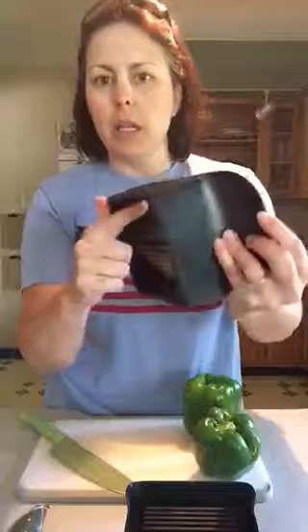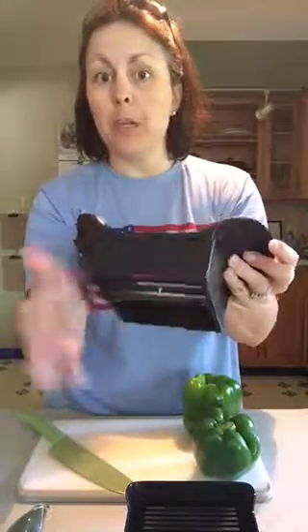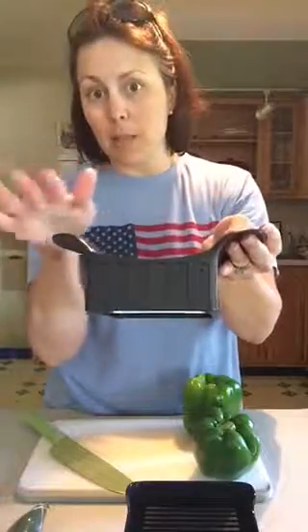The Quick Slice is amazing because it's got serrated blades on the bottom. They go at a V shape, so the middle blade will hold the food in place so it doesn't slip all over the place.